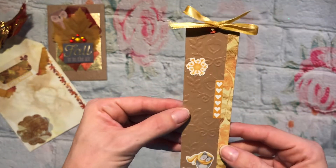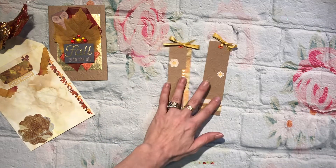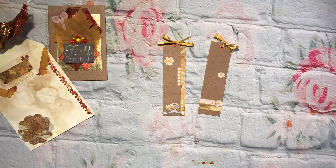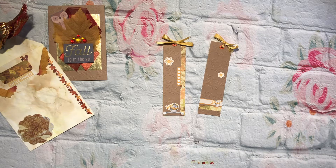So cute! But that's my quick little embellishment bookmark that I created. Be sure to check out everybody else's, and thanks for watching, you guys. Have a great day, bye!